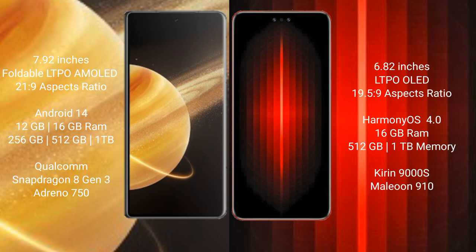Huawei Mate 60 RS Ultimate comes with 16GB RAM and 512GB or 1TB internal storage. It is powered by the Kirin 9000s processor with NPU 910.